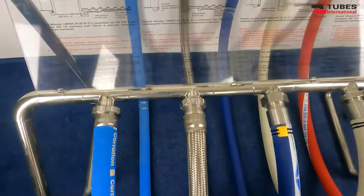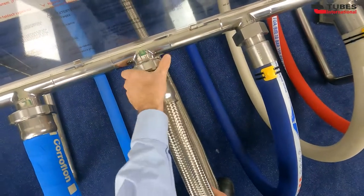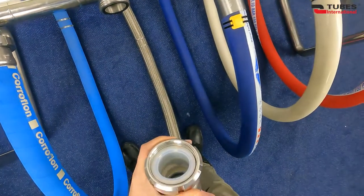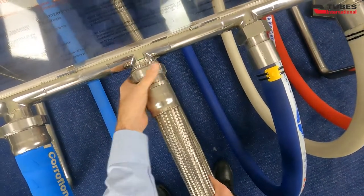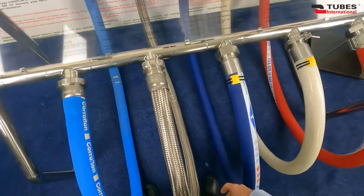Another type of coupling is SMS coupling, also mounted on a PTFE hose, but this time in steel braid. These couplings are very similar to DIN couplings. They also consist of two different parts, a female and male part, a seal and a nut. They are used in dairy and food industry and also have round thread.